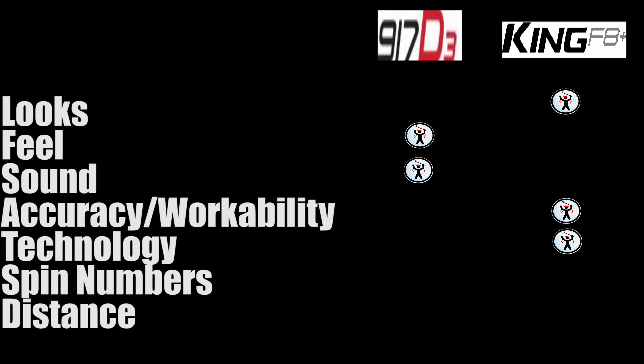Spin numbers are up next — too close to call in this category, honestly. They're both in a range where we'd want them to be for the swing type and swing speed we have. We're going to give credit to each company where credit is due — in the spin category, we have a tie. And for distance, just as we were fair to the F8 Plus for accuracy, we have to be fair to the 917 D3 for distance: it beat out the Cobra King F8 Plus by only one yard in total carry and four yards in total distance. So we give the distance category to the Titleist 917 D3.